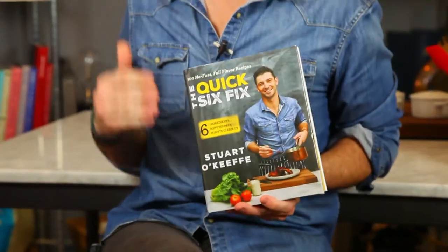Or, do you know what? If you just want to amp up your game in the kitchen, this book is the one for you — The Quick Six Fix Cookbook by me, Chef Stuart O'Keefe. Make sure you get your copy today, and it's available where all good cookbooks are sold.